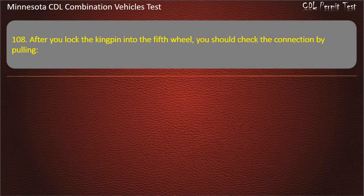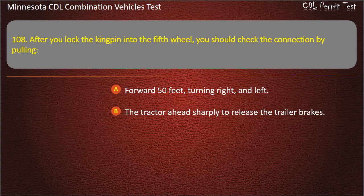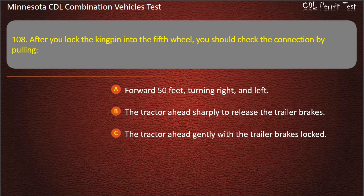Question 108: After you lock the kingpin into the fifth wheel, you should check the connection by pulling — forward 50 feet turning right and left; the tractor ahead sharply to release the trailer brakes; or the tractor ahead gently with the trailer brakes locked. Answer: The tractor ahead gently with the trailer brakes locked.